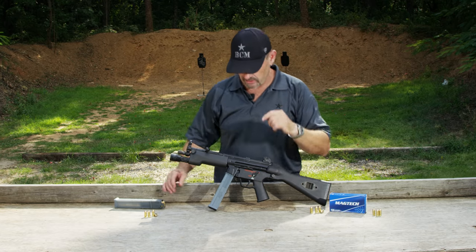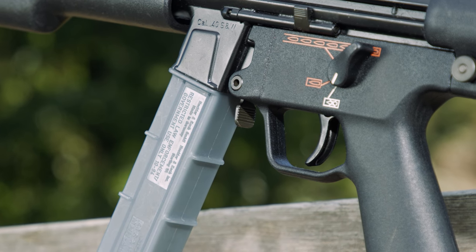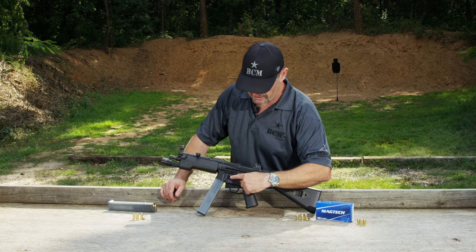Interestingly, it has the flapper magazine release like you saw with the G3 and the MP5, but it's deleted the push-button magazine release that both those weapons had. They did not carry it over, which I think is a good call.